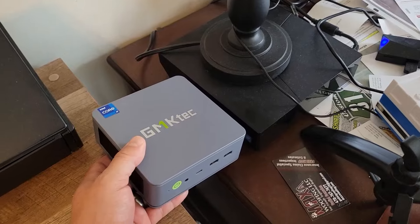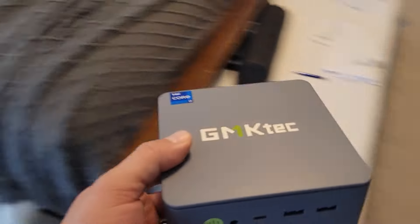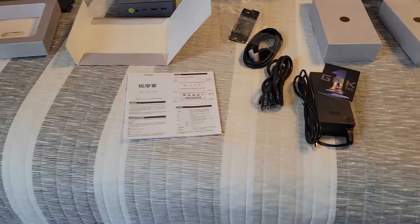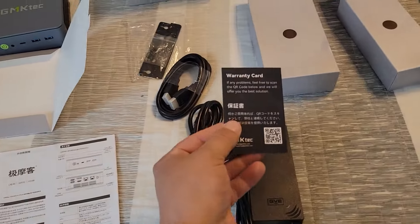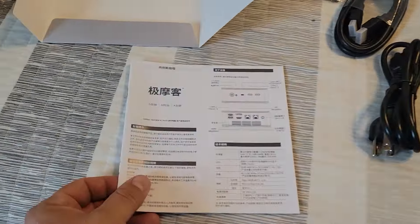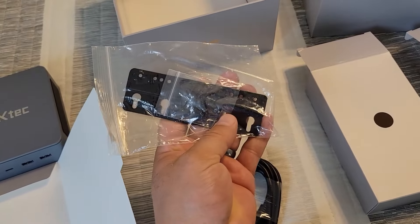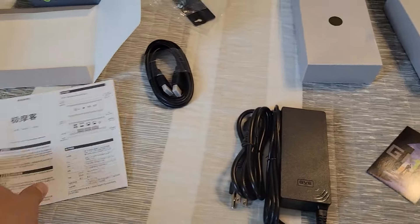This is absolutely way more powerful — twice the machine of my old Alienware Alpha. Here's everything out of the box: a warranty card, instruction manual, a little mounting bracket, an HDMI cable, and the power supply.